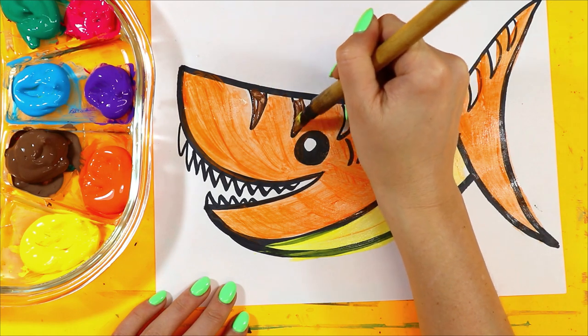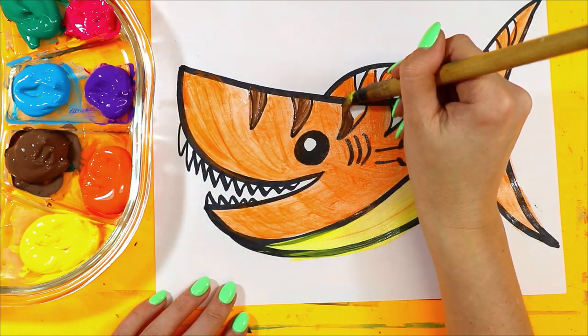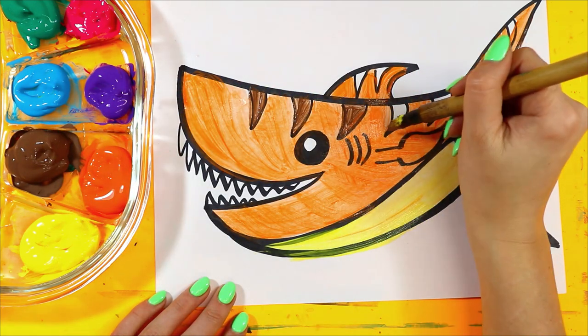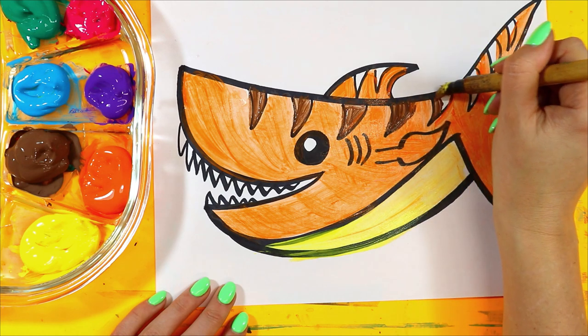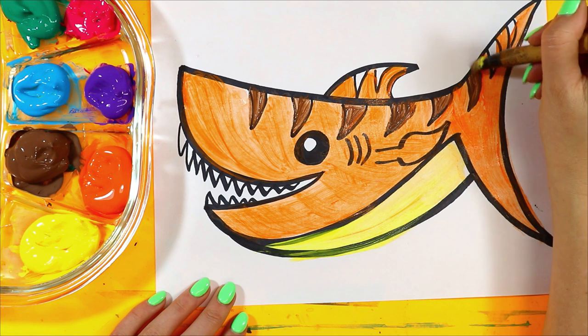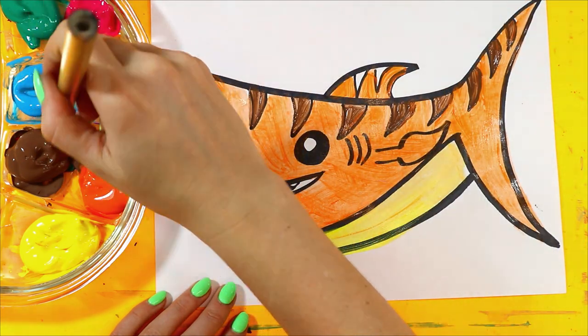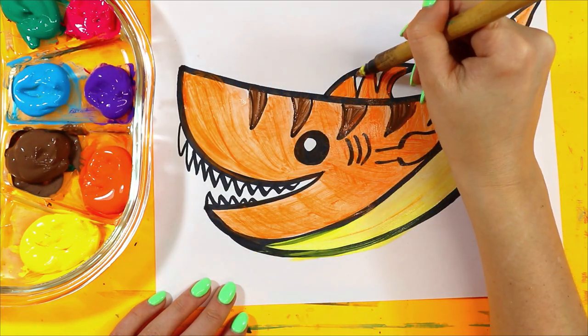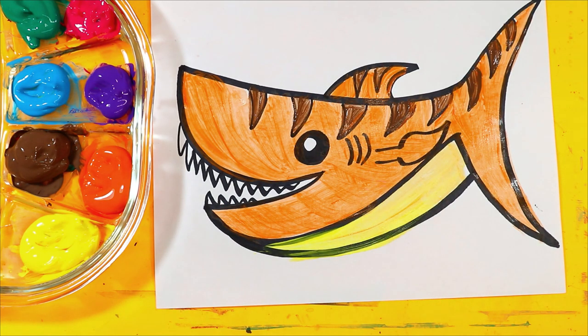I'm going to paint the stripes. And just like that, your tiger shark — or maybe it's a great white shark — is done.